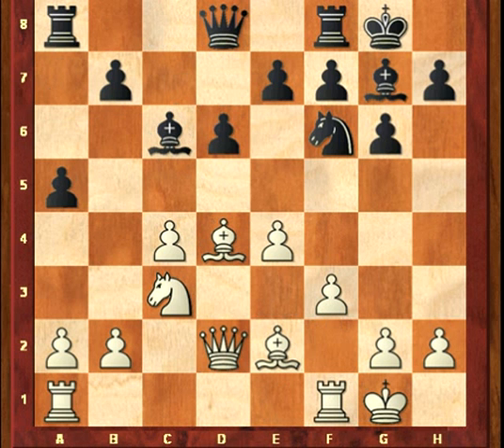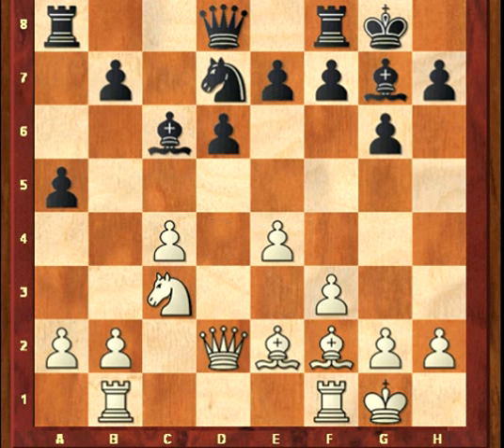Continuing with f3, a5, Rb1, Nd7, and Be2 — which is an instructive move. White keeps his dark-squared bishop to fight on the queenside.